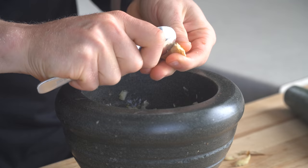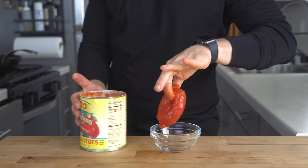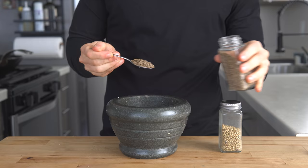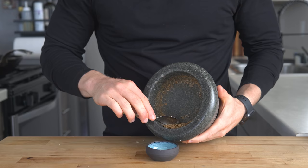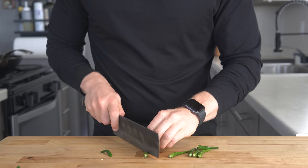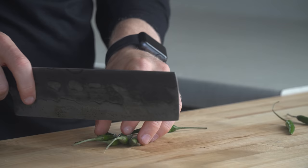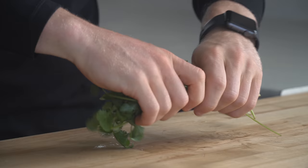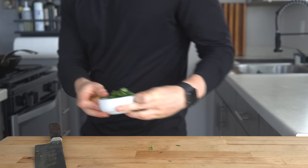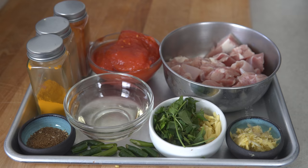Next, add two cloves of garlic and a knob of ginger to a mortar and pestle and crush them into a rough paste. This will be added right after the chicken is done, along with the whole tomatoes which I've strained and added to a bowl. For the spices, I'm grinding whole cumin seeds and coriander seeds, then transferring those to a bowl and gathering the other spice jars. Lastly, I chop some green chilies in half, tear off some cilantro leaves, and julienne some ginger. The chilies go in after the spices, while the cilantro and ginger are added right at the end as a garnish. Note: this is a great dish to use up cilantro stems — don't bother getting rid of those.